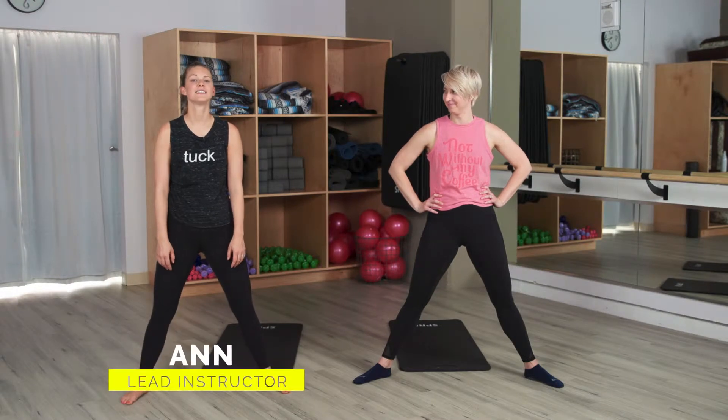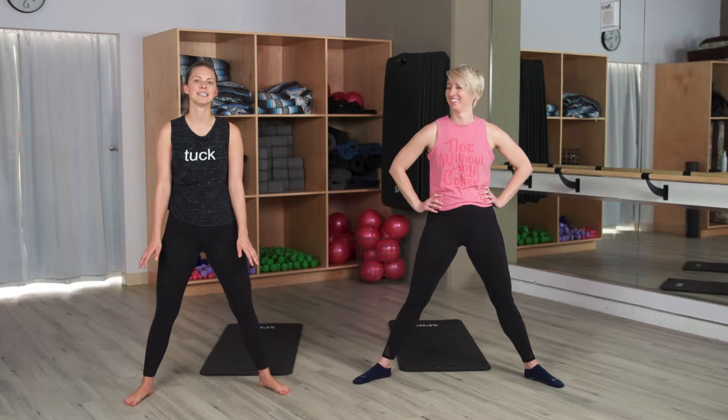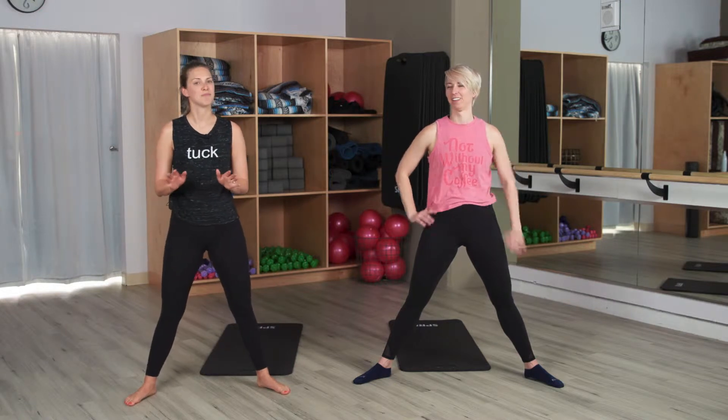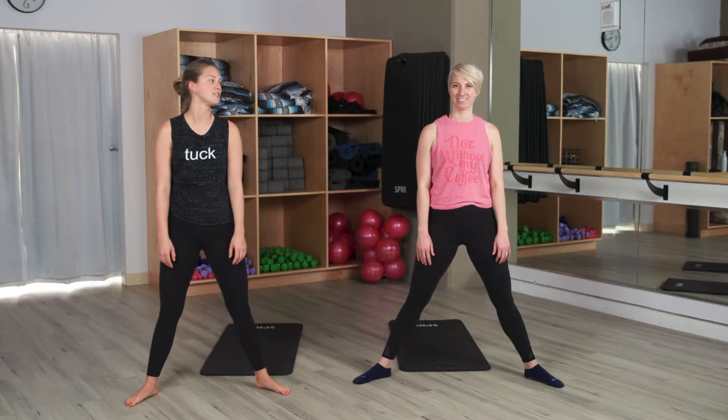Welcome to today's barre workout. This is a total body workout that I use as my warm-up in a lot of my classes. But trust me, it's going to be super hard. And if you have a few minutes and don't have long to work out, this will be perfect. So we'll get started.